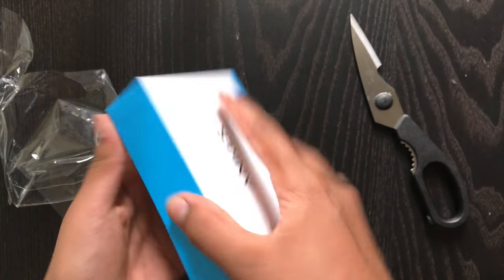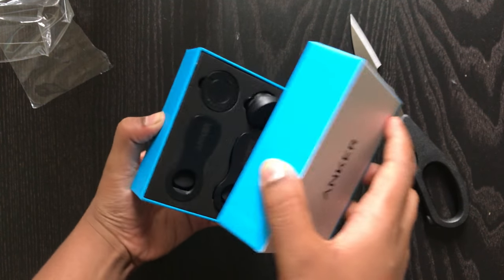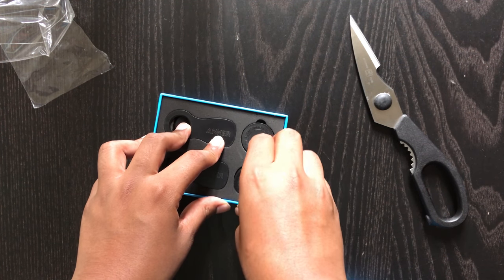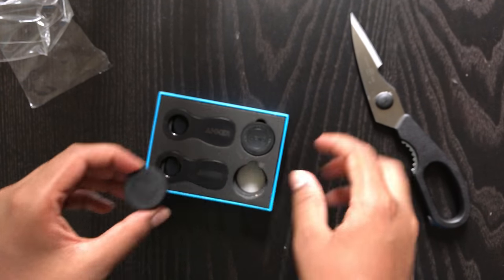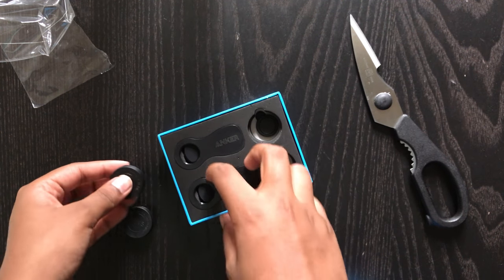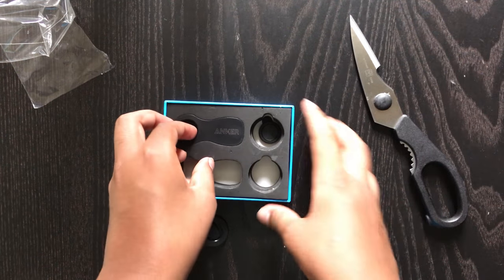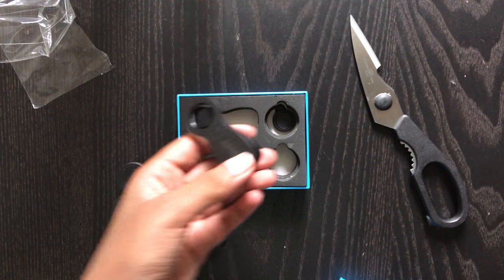Right away we see good packaging from Anker — they've done a pretty nice job with this. Inside the box we get a nice presentation. Here is one of the lenses. They keep the lenses safe, which is pretty neat because you obviously don't want to break your lens. It comes with two nice cases. And right here we have our clip so we can put our lens on our phone, and there's the same clip right here.